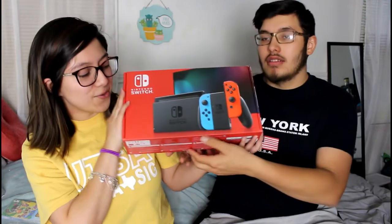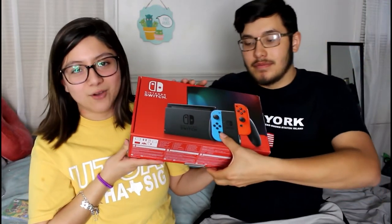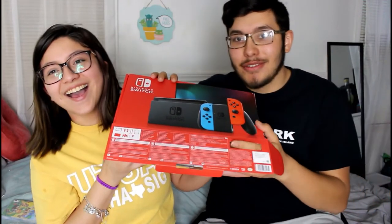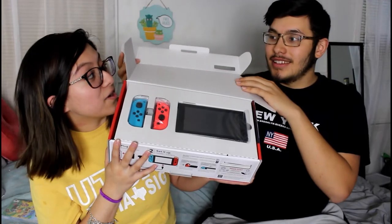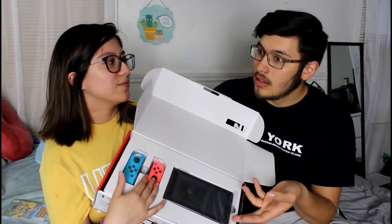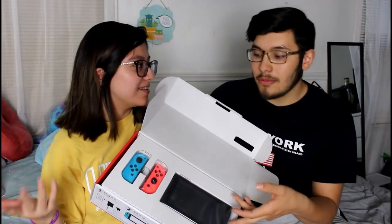So now to actually open it. Not gonna lie, we have opened it several times, but we haven't taken anything out. Yes, we are like three years late — I know it's 2020 and we're doing a Switch unboxing. Texas's minimum wage is $7.35 an hour but Switches are $300, so it would take us longer to get one.